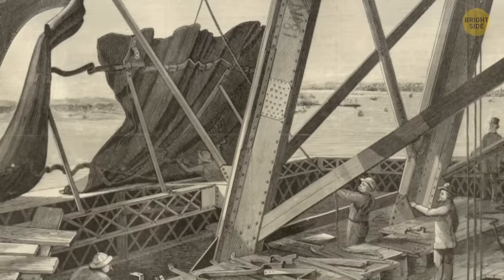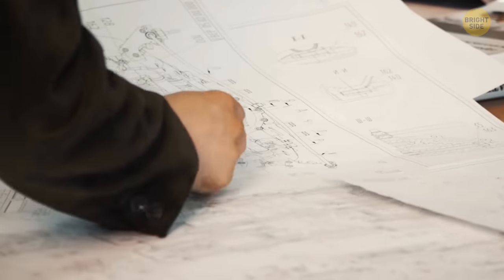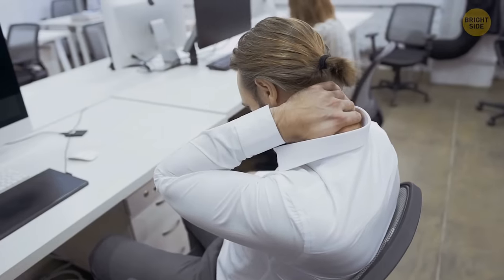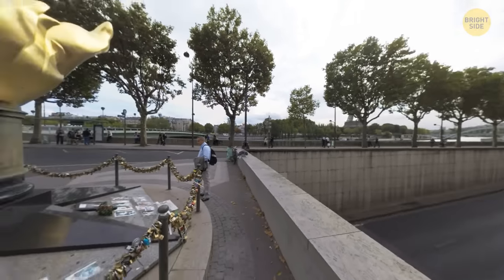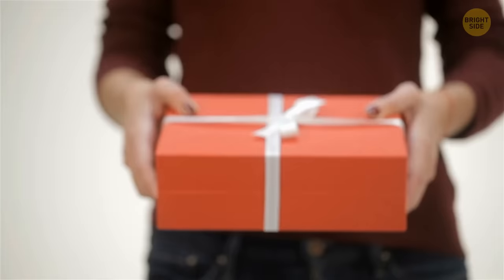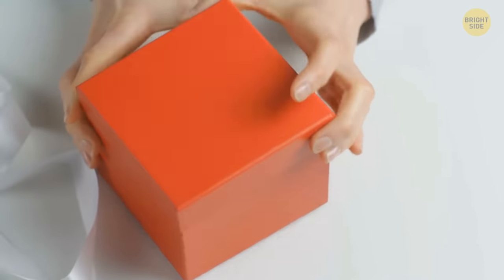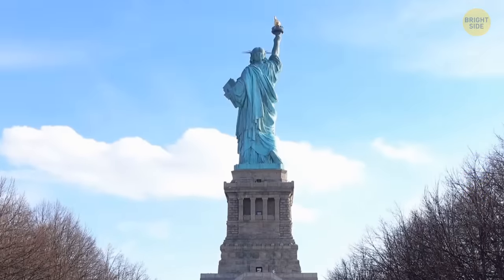A mistake may have been made during assembly: during an inspection in 1982, workers realized her head had been installed two feet off-center. Meanwhile, in front of the famous Paris tunnel is the Flame of Liberty — a full-size replica of the flame from Lady Liberty's torch, covered in gold leaf. This monument was gifted to France in 1989 from donors around the world as a thank-you for the Statue of Liberty and as a symbol of Franco-American friendship.